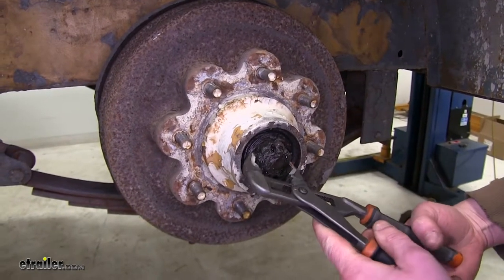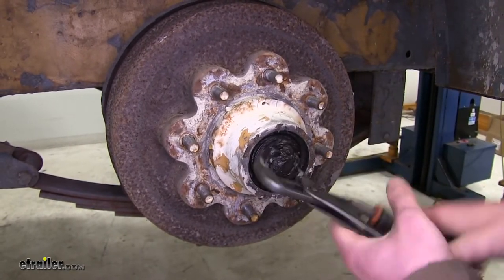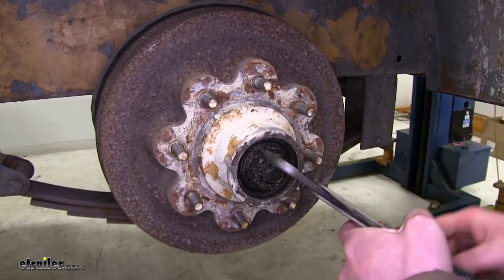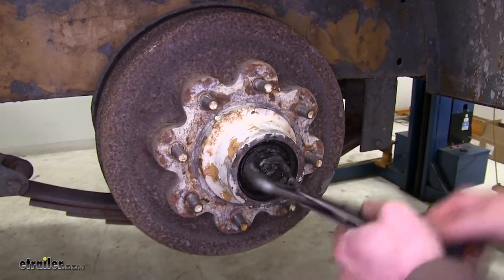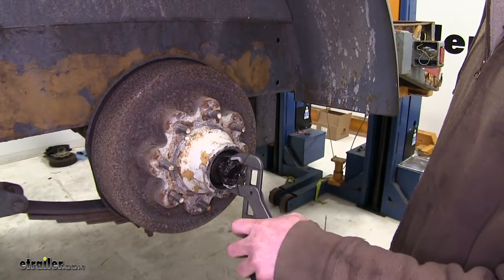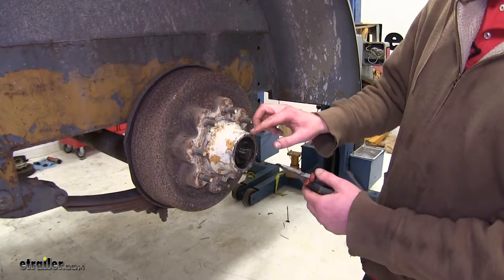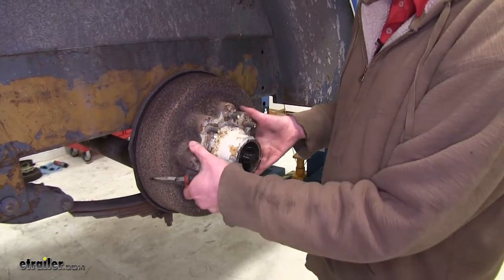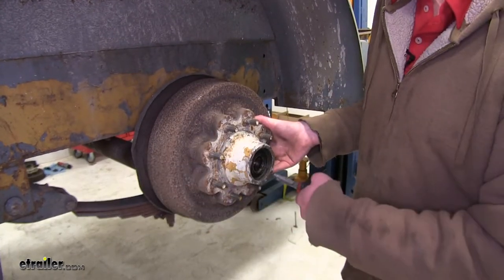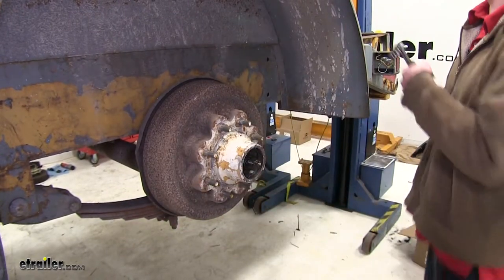Now you can use a pair of channel locks to loosen up the nut and take it off. There is a lot of wheel bearing grease back in here, so wearing a pair of rubber gloves or having plenty of rags handy will make the job a lot less messy and more organized. Behind the nut you'll find your washer and your outer bearing. To get those off, you'll want to pull out slightly and then just grab the bearing out of there.